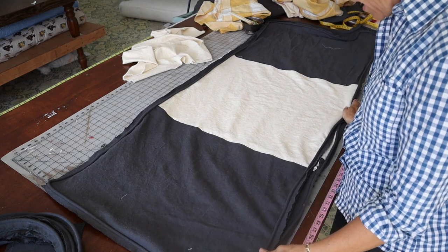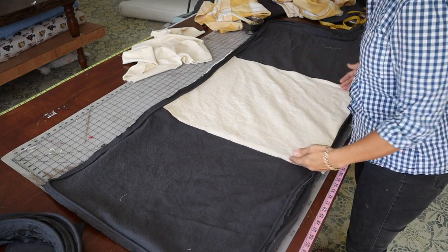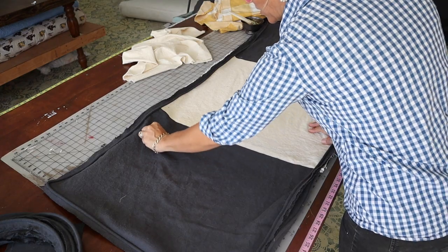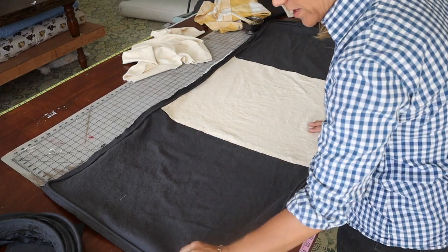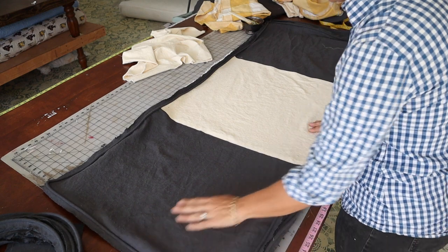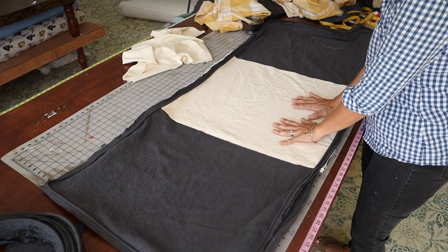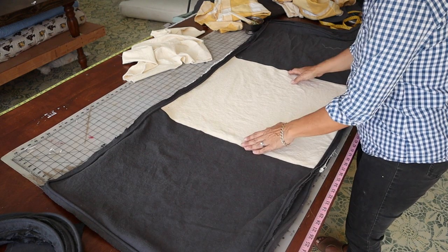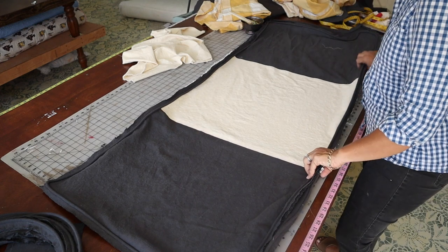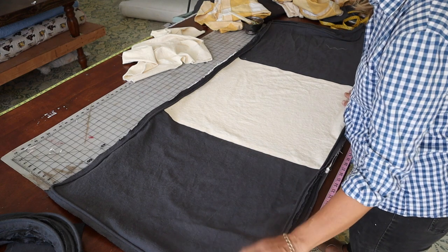So for this slipcover I actually took two different fabrics and made a racing stripe on mine because I just wanted to break up this charcoal gray color a little bit and give this very traditional style sofa a little bit of a modern twist to it.